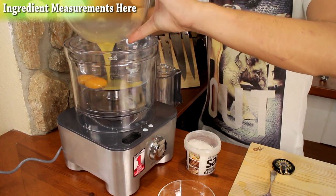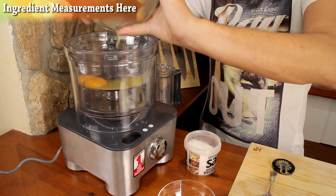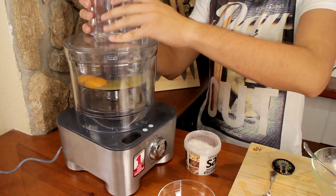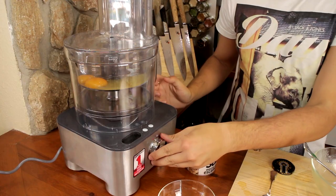Now add your vinegar mixture to your egg yolks. Make sure it's all nicely added, then close your food processor and blend it.